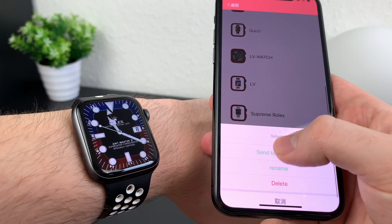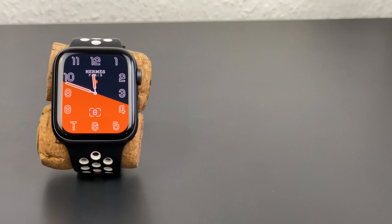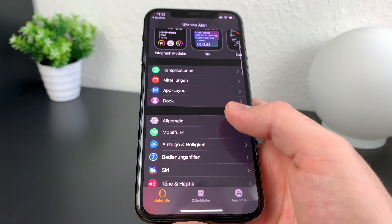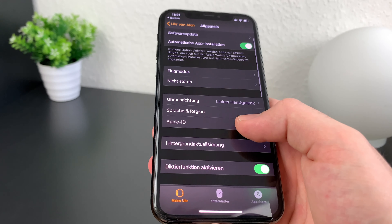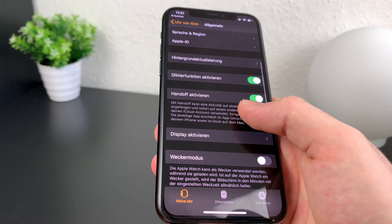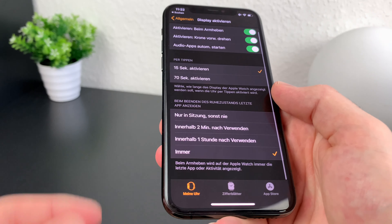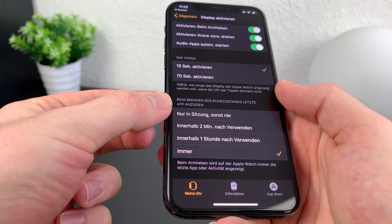There are also some adjustments in the settings you have to tweak to get the full experience. Open the Watch app on the iPhone and go into general settings, then 'wake screen', and at the bottom press 'always'. With this setting, your watch goes to the last app opened every time you turn your wrist.